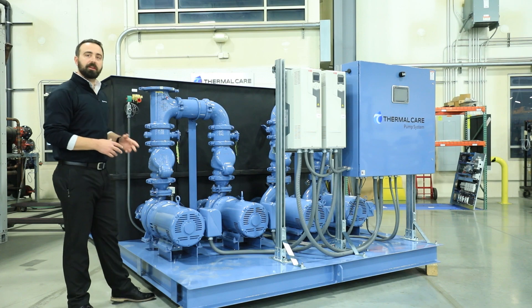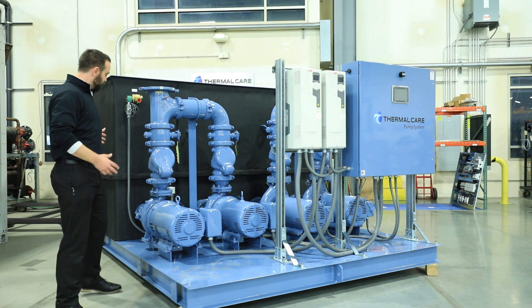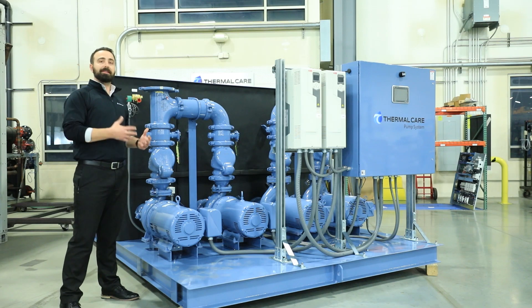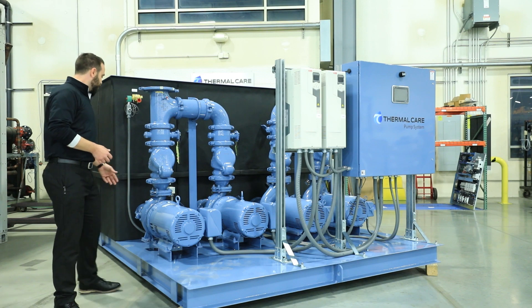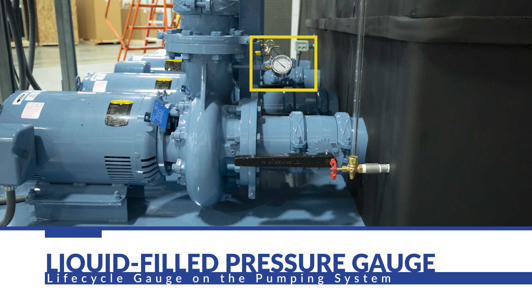We'll start with the suction leg, which extends into the tank and is cut at a 45-degree angle. That helps eliminate any vortexing or cavitation that could damage your pump. As we follow through from the suction leg, we hit a shut-off valve. That's very important because it allows you to isolate the pump in case you need any service or maintenance on it. Next, we encounter our liquid-filled pressure gauges. We use liquid-filled because it dampens any oscillations that would make the reading inaccurate, but it also extends the life of that gauge itself.